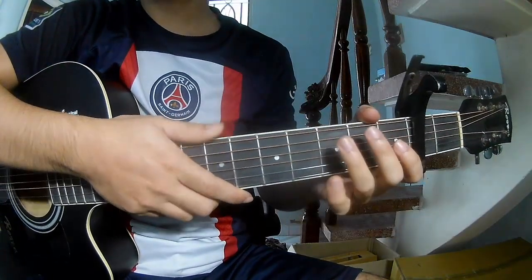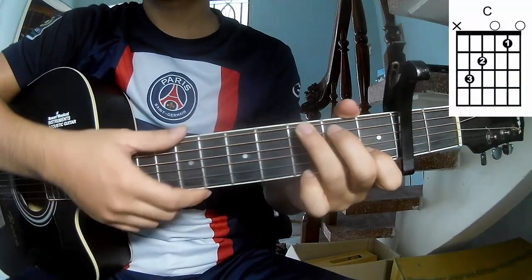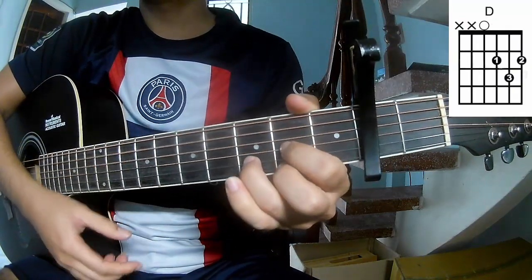First, you'll play the second frame, so call this song A, C, G, D, E.